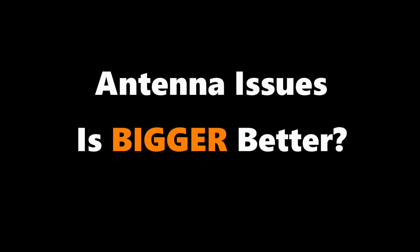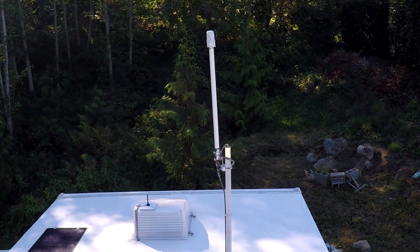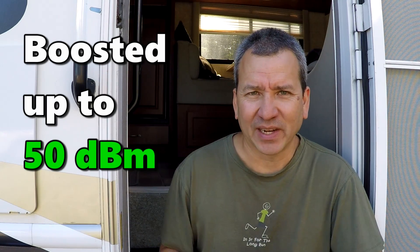The booster came with a small omnidirectional magnetic antenna, and I wondered if a bigger antenna would give me a better boost. It turns out I have an existing large omnidirectional antenna mounted on top of my RV for Wi-Fi, and I wanted to hook it up to the booster. What I found was that it actually gave me a worse boost — the maximum I could get was maybe a 20 dB boost. The small antenna that came with the signal booster worked best. In this case, bigger is not better.